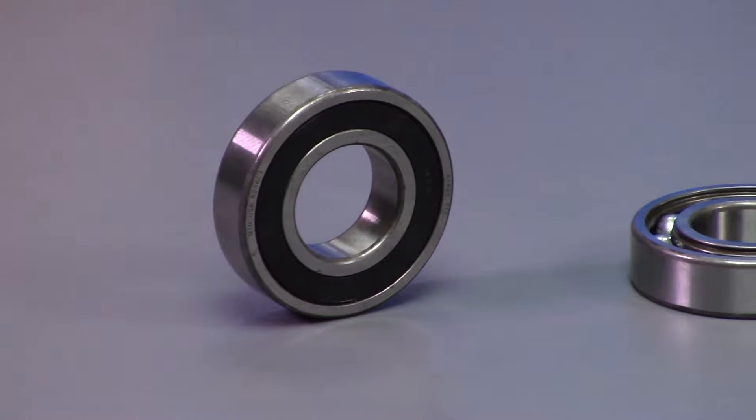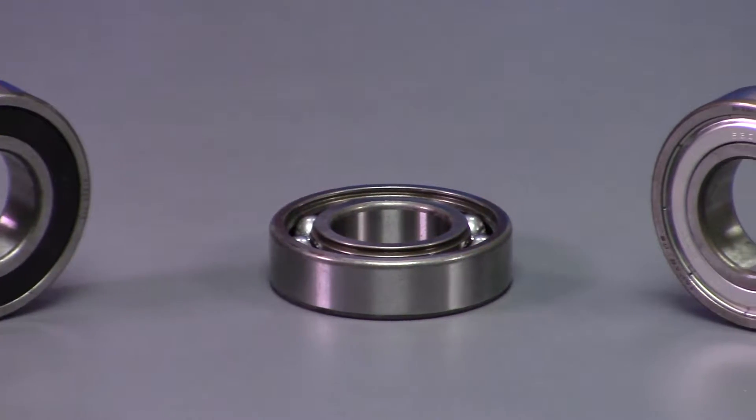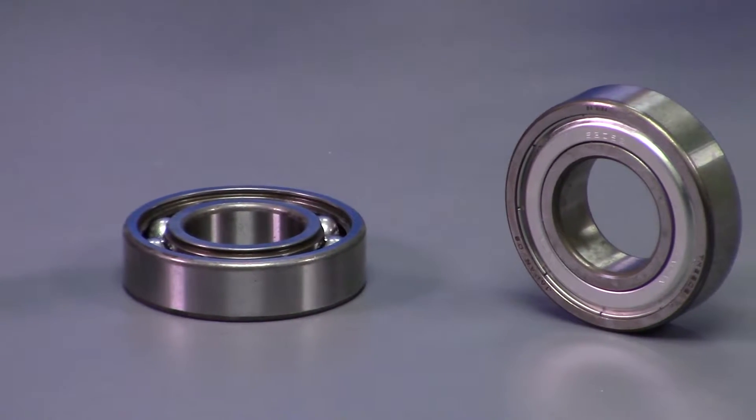Now all three of these bearings are NTN bearings. NTN is an ISO company who has won many awards throughout the years for quality, precision, and innovation, and these are the bearings that we trust in our motors.